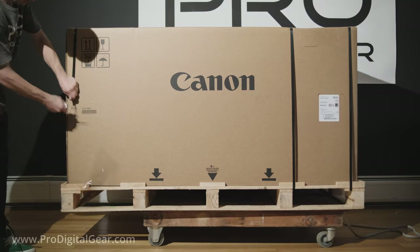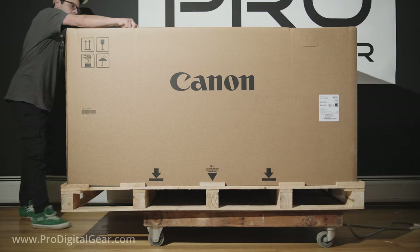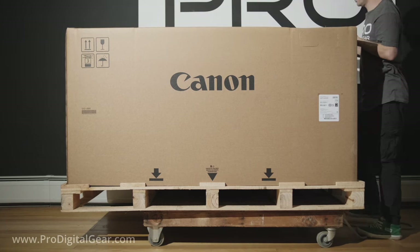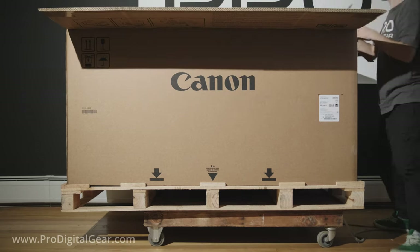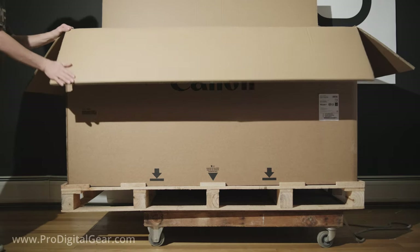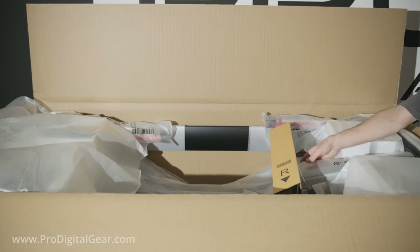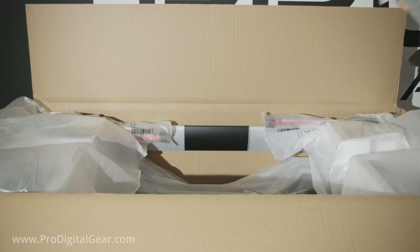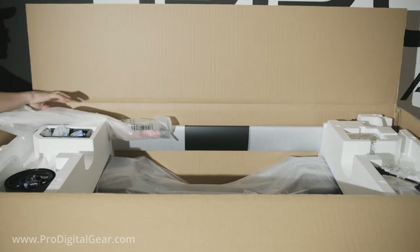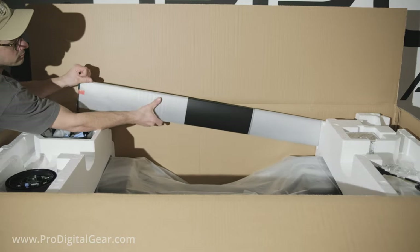First we have to cut the tie downs, then cut the tape on top of the box, and open up the box top. Then we are going to take out the printer stand legs — there is the left and there is the right. Then we have our catch basket arms: there is the right one and the left one. Then we have the middle support bar for the printer stand.